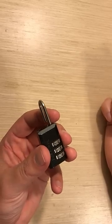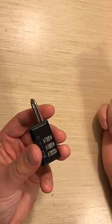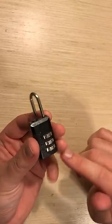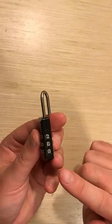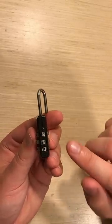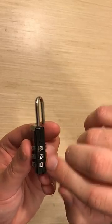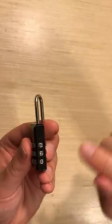Hi everyone. In this video we're going to talk about how to set a three-digit master lock. This master lock's combination is shown on this side. You'll notice that there is a little arrow right here and then the three digits that it's set to. This one's set to 6, 2, 1.